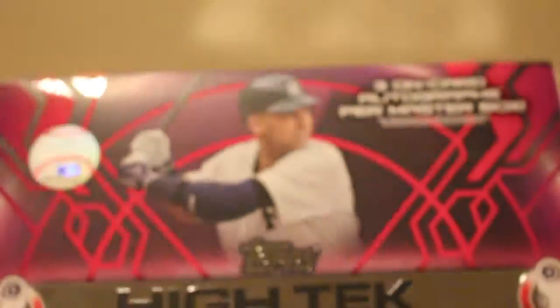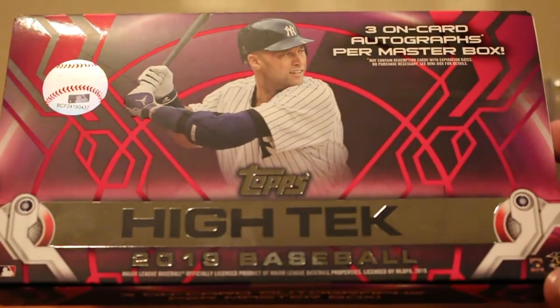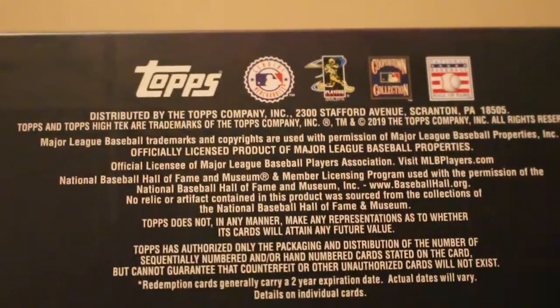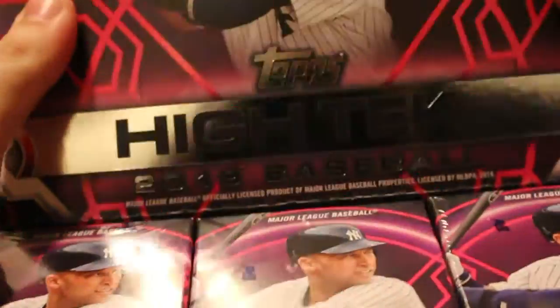It's the product that has the guaranteed autographs — we get one guaranteed autograph per mini box, and it's essentially all it is: an autograph. Not going to give you any odds or anything on it. So let's get right into it for those who haven't seen High Tech ripped before.